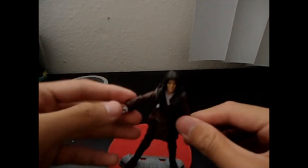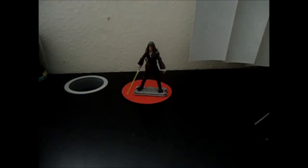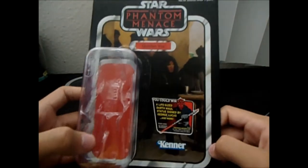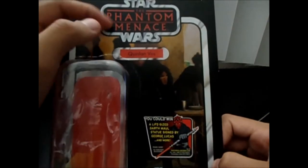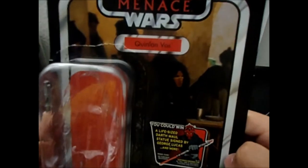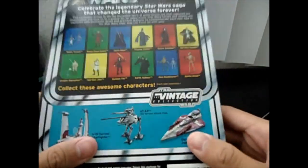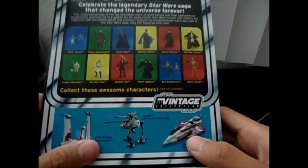First, we'll review the packaging. It's the Star Wars: The Phantom Menace 2012 Vintage Collection packaging — Quinlan Vos, a new figure never before seen in the Vintage Collection. At least that's my guess; I'm not entirely sure.